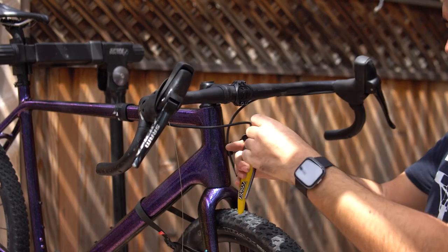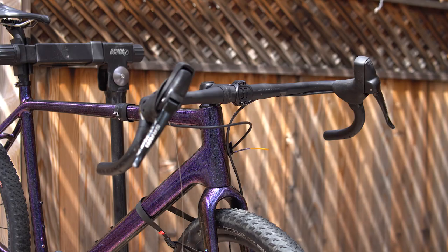Before I get into that, if you haven't seen my build series on this bike from how I built it from scratch, please make sure to check the card above and the playlist in the description below so you can be caught up on this bike build. In this video, I'm going to be talking about the brand Cobalt and how it works and how you can purchase a frame set, the specs on this frame set specifically, ride quality, price, and my final thoughts.